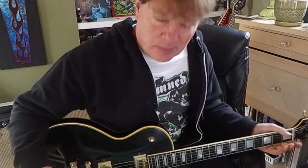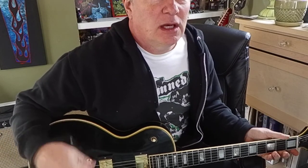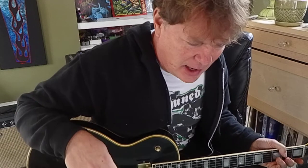I'd like to talk about the picking or strumming hand. So if you're right-handed, that's your right hand.